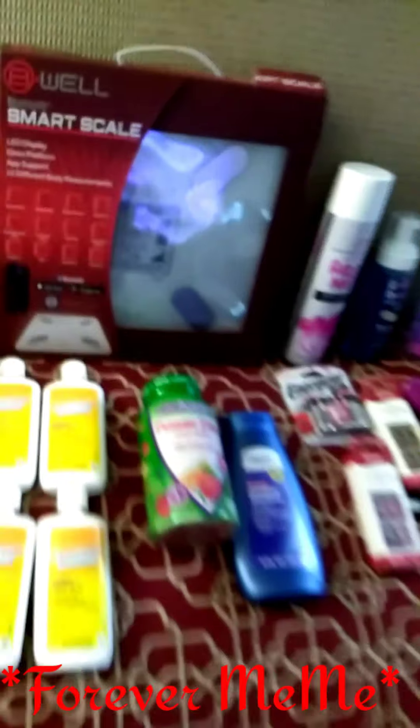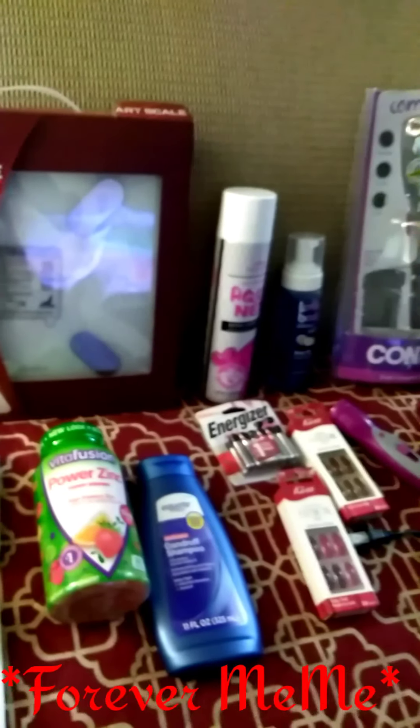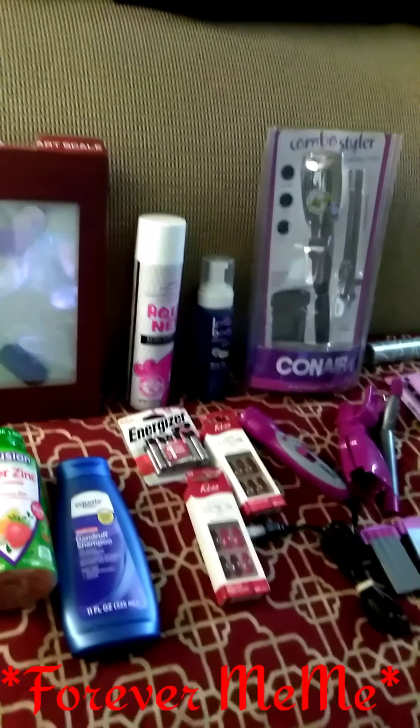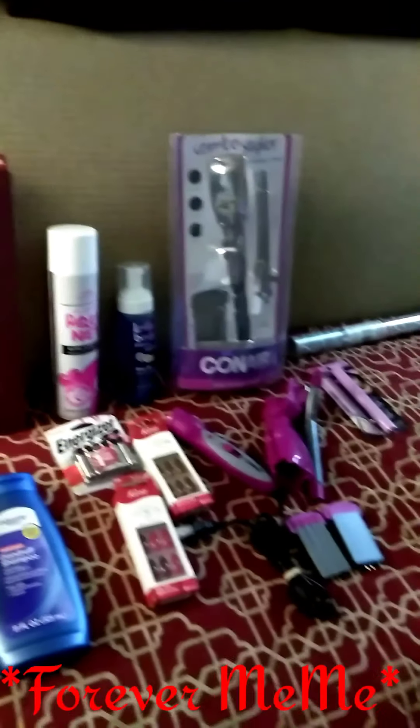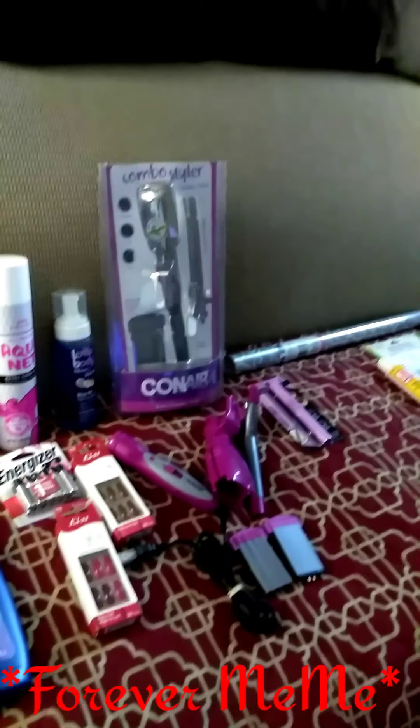Welcome back to my channel, I am Forever Mimi, coming to you because I have a Walmart, Family Dollar, Dollar General, one item from Walgreens, and Dollar Tree haul today.